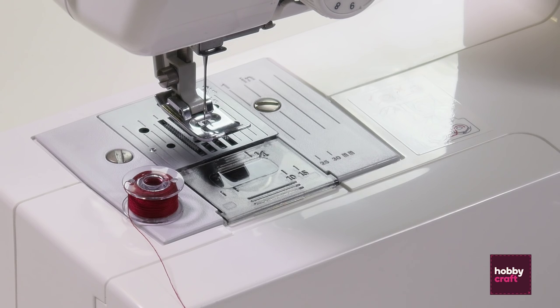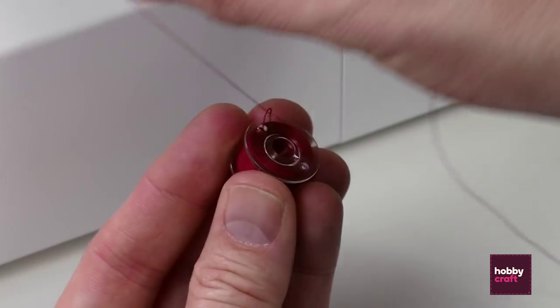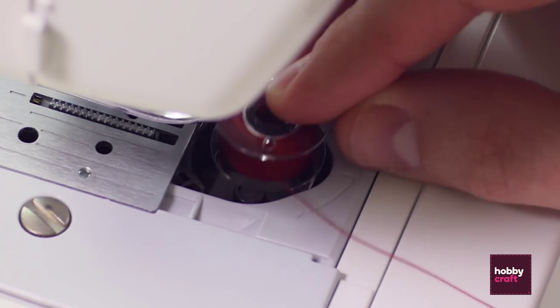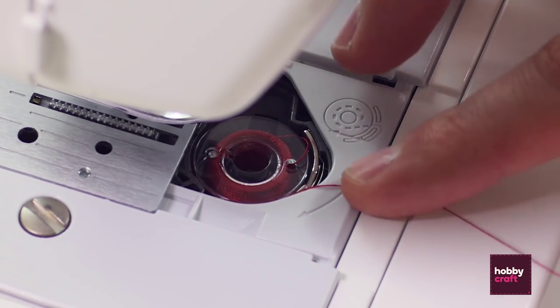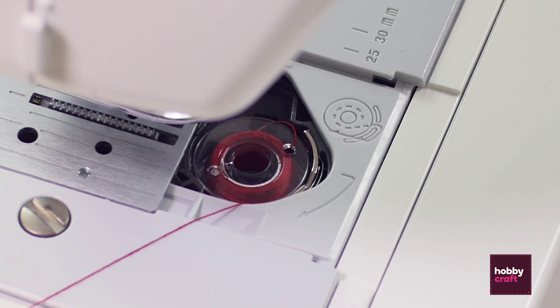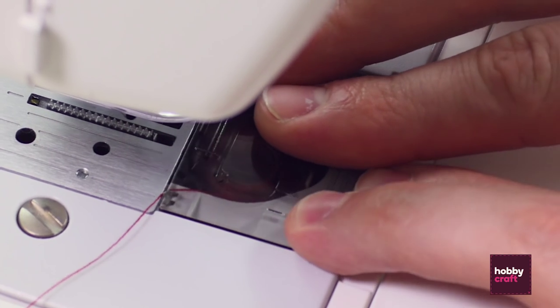Now we're going to load the bobbin. Make sure the machine is switched off and remove the bobbin casing. Making sure the thread is going in an anti-clockwise direction, just drop it in. There is a small metal arm that you want the thread to tuck under — pull that to the left-hand side and slide the casing back into place.